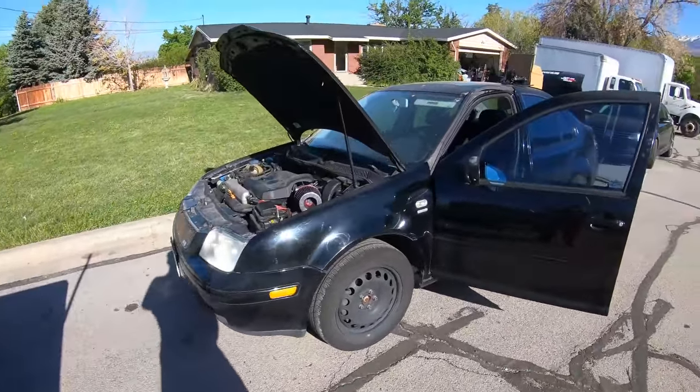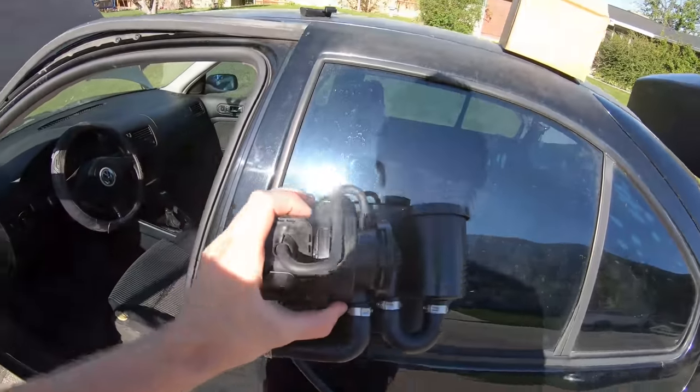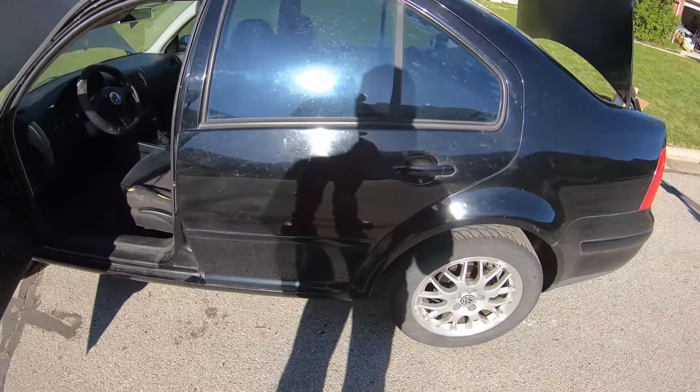So the EVAP leak detection pump — here's the new one. I think it's underneath. I don't see anything up in the engine bay that looks like it would be that, and usually they're down by the fuel tank anyway.